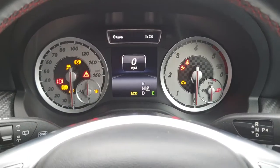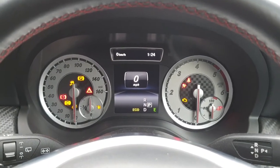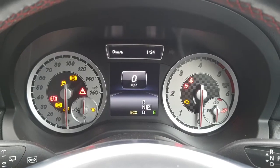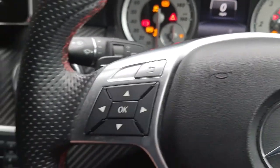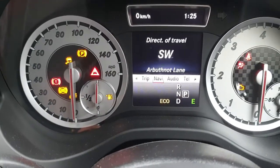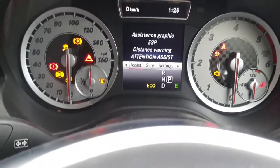Welcome to my video on a Mercedes A-Class — this is a 2013 model, so if you've got a similar instrument cluster this can probably do the same for your vehicle. By pushing the right button on your steering wheel, it brings up the little menu bar. Keep pushing it across until you get to 'assistant'.